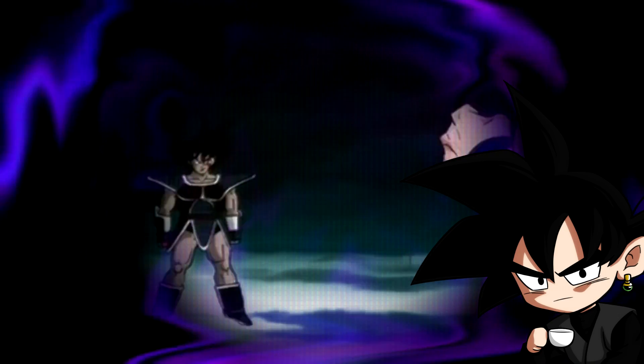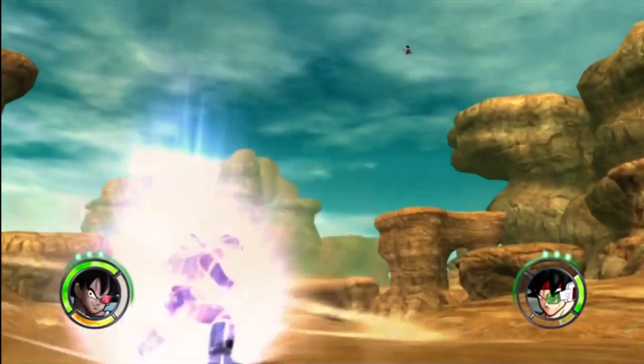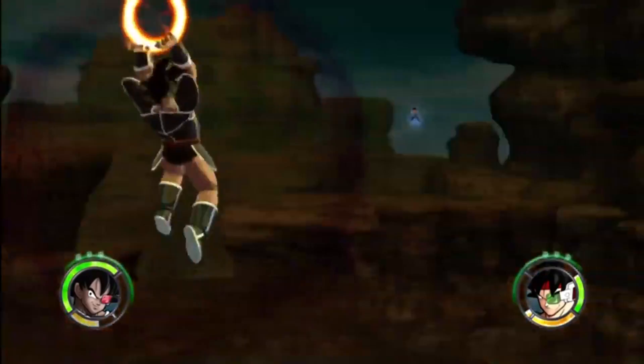It covers the story of Kid Turles coming up in the world on planet Vegeta. This Dragon Ball fan manga comes to you from Lovely Bada — I'm going to have a link to their Twitter in the description below and the top comment. Make sure you support the artist always.